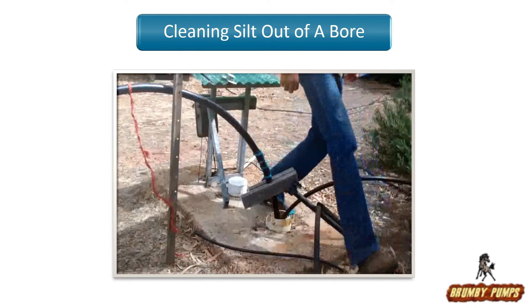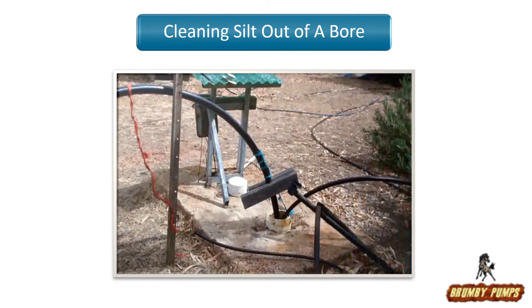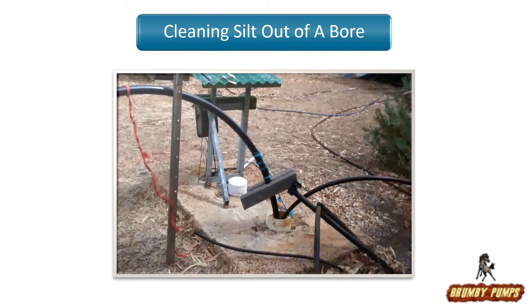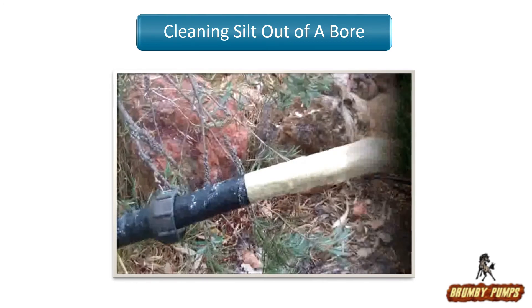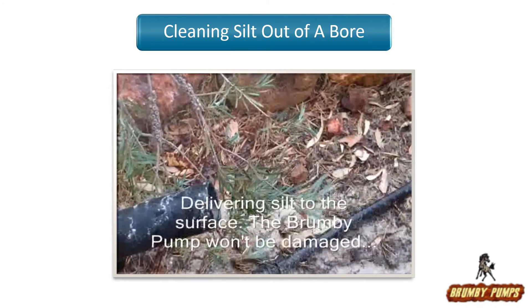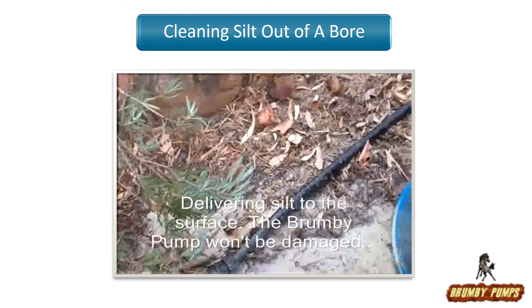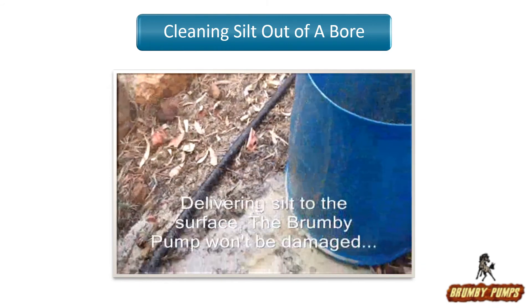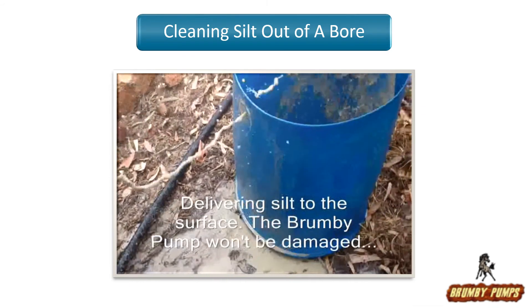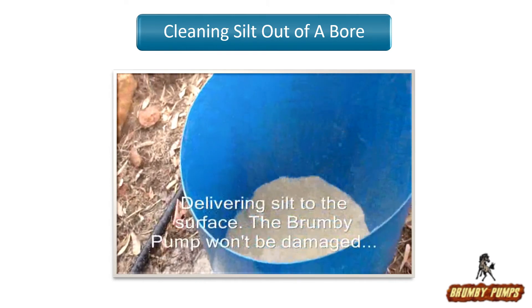I'll just leave it to clear out for a little bit and then we can move that stop and go further. As you can see, we're bringing a whole lot of dirt and mud to the surface out of the bottom of that well. It's making it deeper, it's going to perform better, and it's not hurting the Brumby S1 pump one little bit.